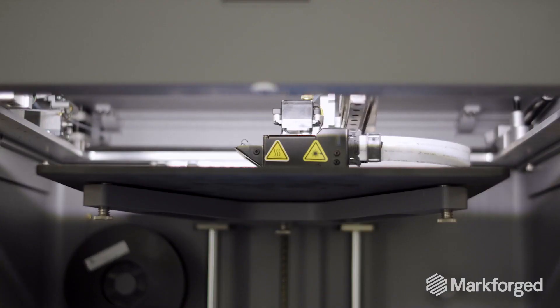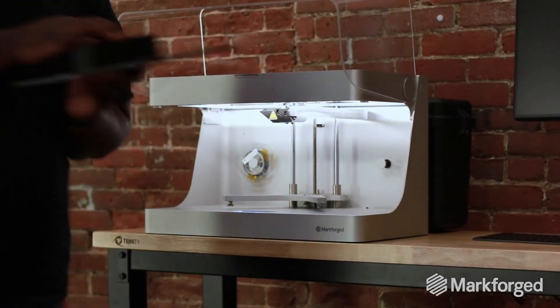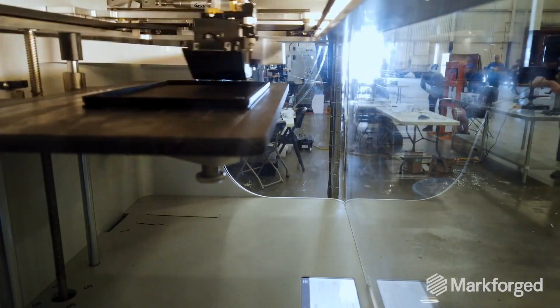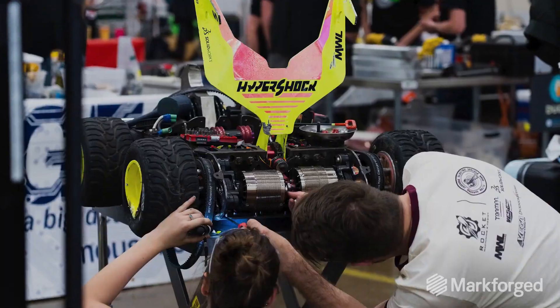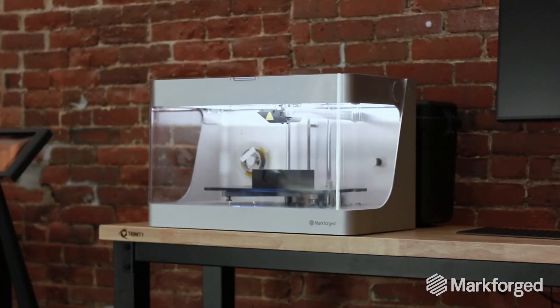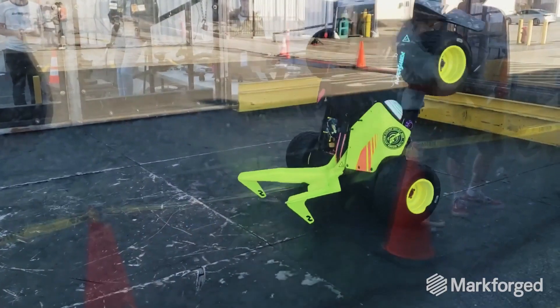The biggest thing that we appreciate about the printers is the reliability. There's never a concern about whether the print is going to work or whether you need to babysit the printer. You can set it on a three-day print and as long as it has material, you're good. With any other printers you wouldn't have the confidence that it would actually finish. My favorite part about Markforged products is that it just works.